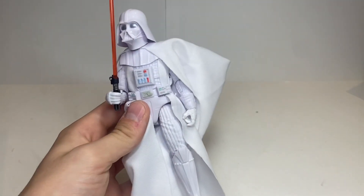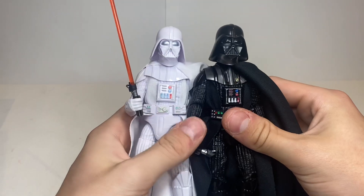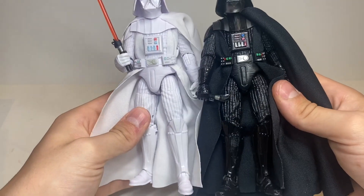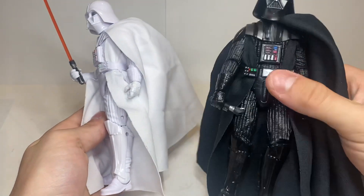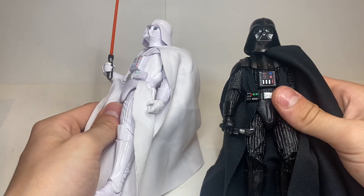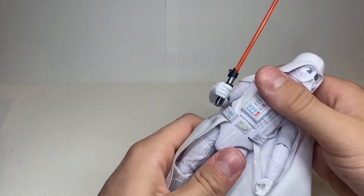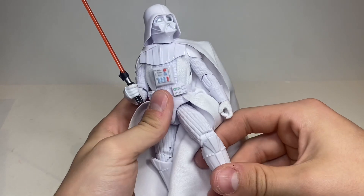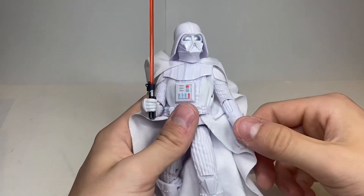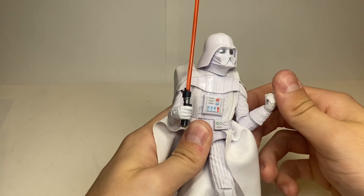It's on the Empire Strikes Back Darth Vader body. So there you can see the similarities — it's the exact same mold. There are no differences that I can see besides the obvious one being the paint. I always thought this was the best six-inch Vader that I own, and this is just the same but in white. Honestly, I really like it. I think this is a perfect figure to put in the comic line.